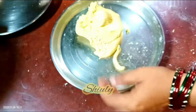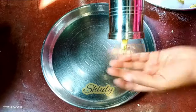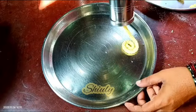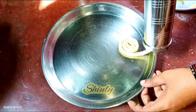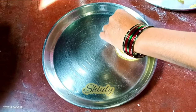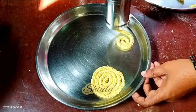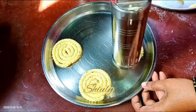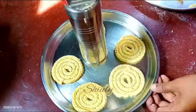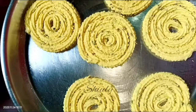Let's make the chaklis one by one on the plate. We need to press the piston from the back side and the chaklis come out like this. If your dough is hard, your chaklis will break, so make a soft dough to make perfect chaklis. After making one whole chakli, we need to seal the end part of it to avoid loosening in the oil. Quickly after making the chaklis, don't go to fry them — let them set for about 15 to 20 minutes in the air. So our first plate is full; I'm going to leave this plate for about 15 to 20 minutes to set, and within this time I'm going to make other chaklis.